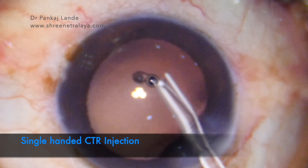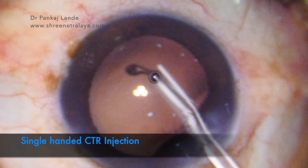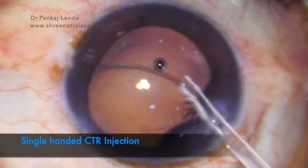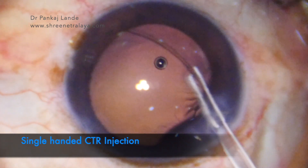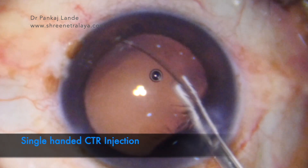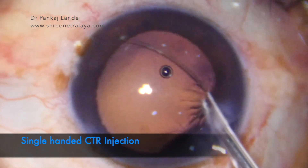Capsular tension ring is an important device used in cases of zonular dialysis, pseudo-exfoliation, pediatric cataracts. It also helps in cases of high myopia, high hyperopia, small rhexis cases where you expect capsular phimosis to happen at a later date, post-uveitic cataract, and post-traumatic cataracts.